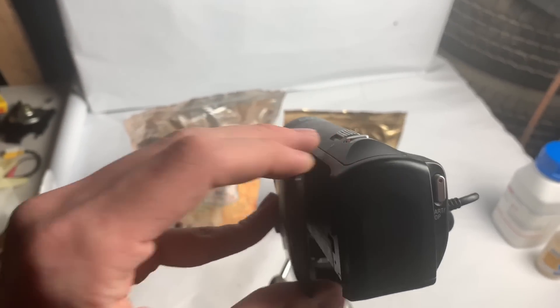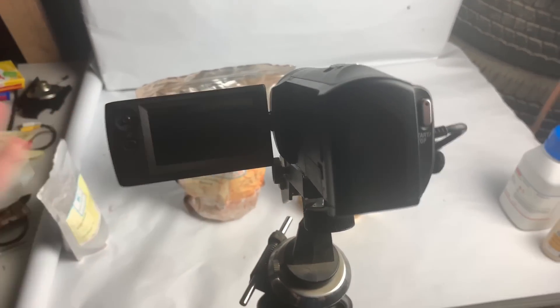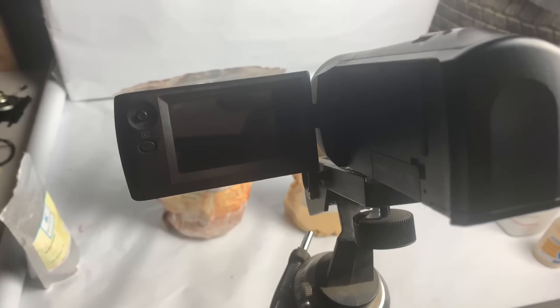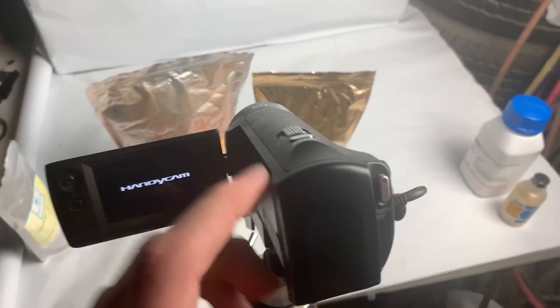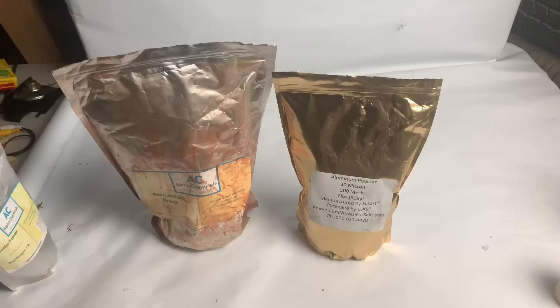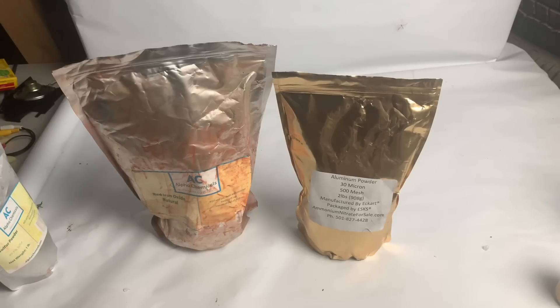Unfortunately my camera broke — it just keeps doing this and doesn't do anything. I'm buying a new camera soon. I have this GoPro, but the mic quality is atrocious. So I'm just going to use my phone because it has a better mic than the GoPro. I set my phone up on a pretty redneck tripod, but hopefully it works for this video.